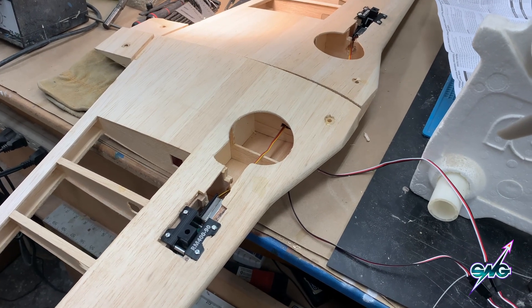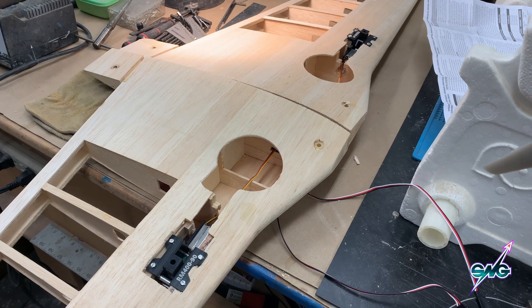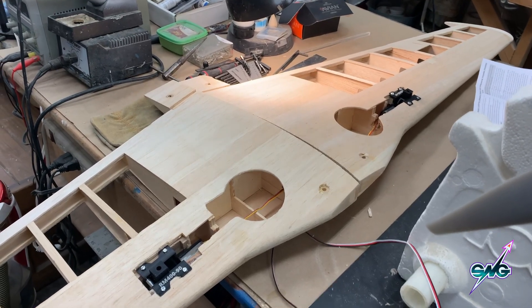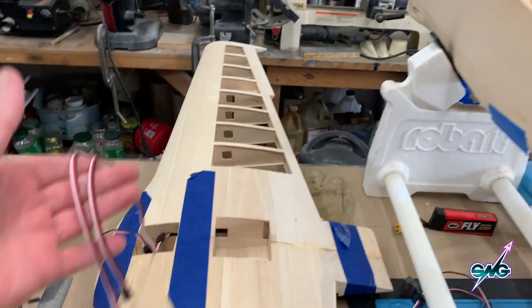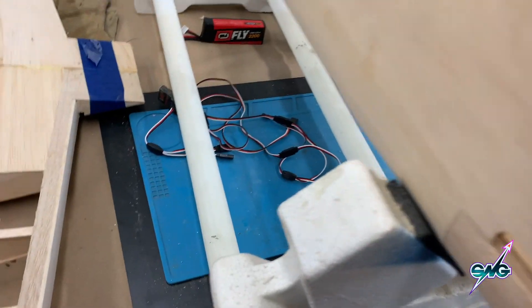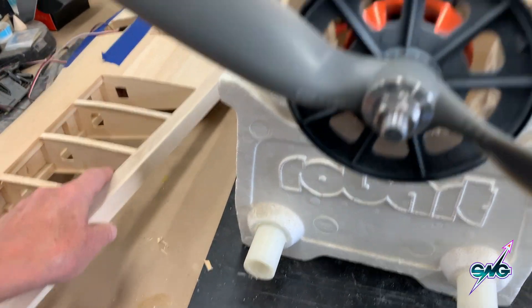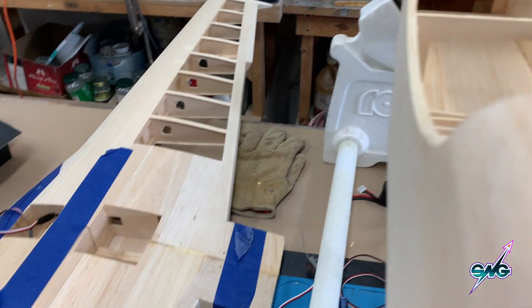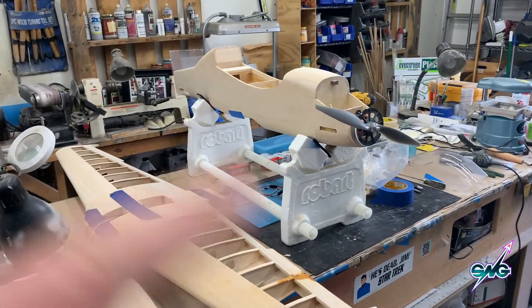Next I'm going to glue the two halves of the wing together and start putting in the servos to make everything work before I cover it. The wing is together now — you can see the wires coming out for the retracts, same thing will go for the ailerons and flaps. The retracts went in very well, and the wing halves are bound together to sit overnight using a combination of white glue and 30-minute epoxy. Very, very strong.